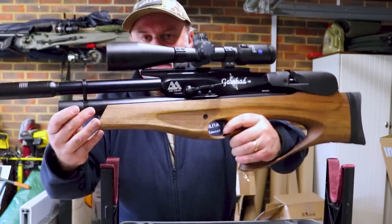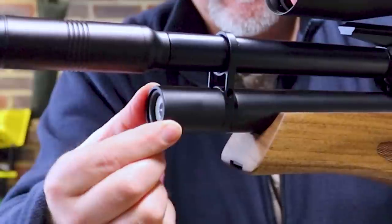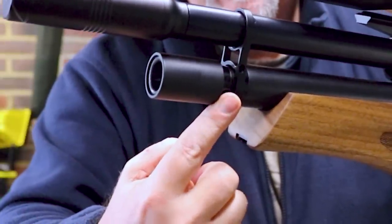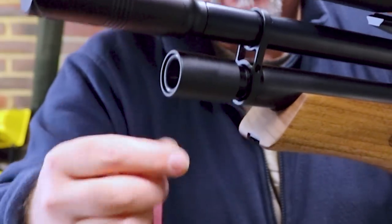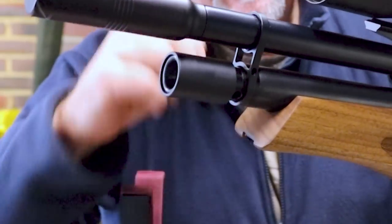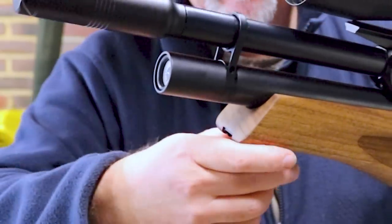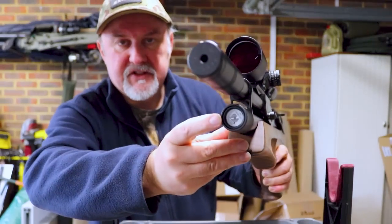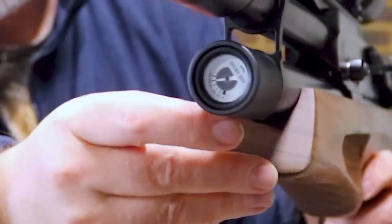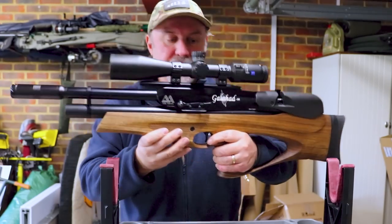Filling the rifle is achieved by pulling forward this cap on the end, which reveals the charging port. With your air probe you simply slot it into that port, fill up with air, then remove it and push the cap back — and you're ready to shoot. At the front there's a pressure gauge that gives you a sense of the overall pressure in your cylinder. It takes a 250 bar fill.